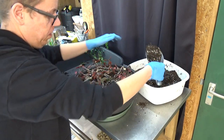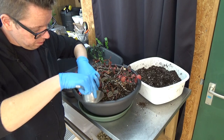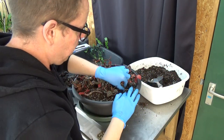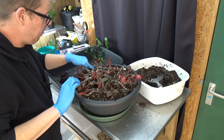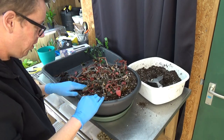Let's put a little more media in here so we can make better contact with the media. There we go. This is a bit different because I normally only use inorganic media, but this is the only one I grow in peat.